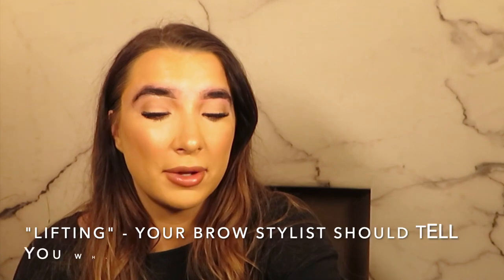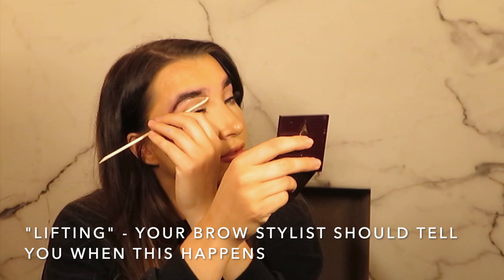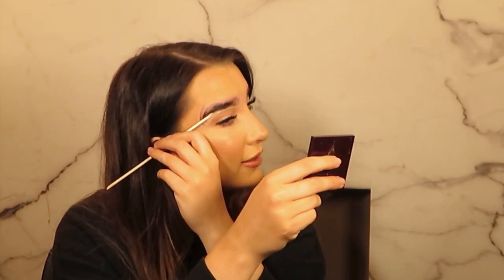So a bit of information: if you've ever had your brows waxed and a layer of skin has come off or you've come out with a scab, a lot of people assume they've been burnt by the wax. But quite often it's actually where your skin is so sensitive that an extra layer of skin has come off — this is called lifting and it is quite common.